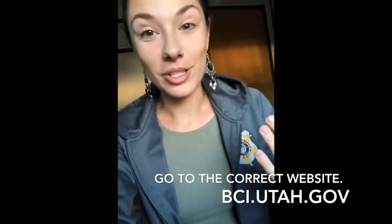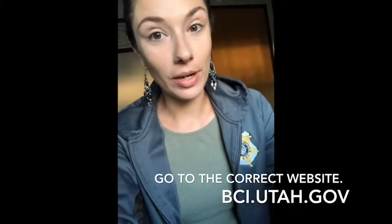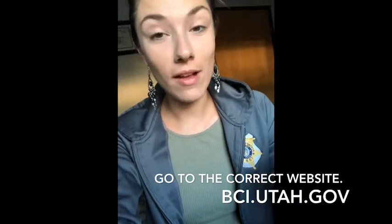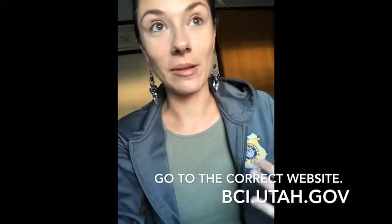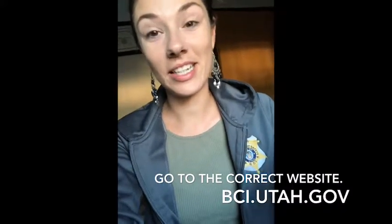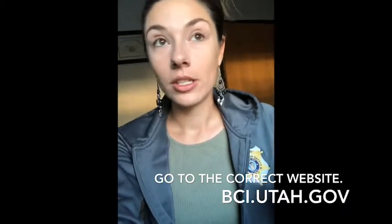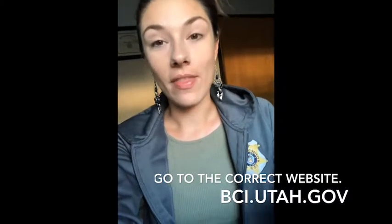Make sure your photo is up against a white background with no sunglasses or hats. You can pay with credit card online. Make sure you go to bci.utah.gov — if you go to any other website that is not BCI's official website, it's going to take your money, charge $17, and you'll still have to renew with the state of Utah. Make sure you're finding the right website.